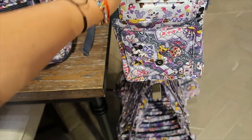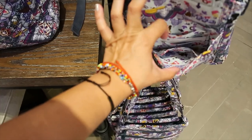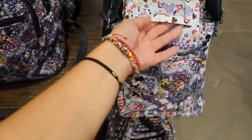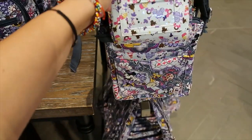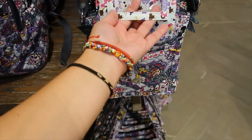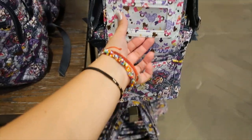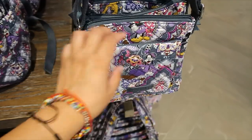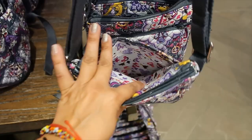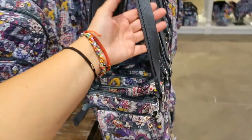It has a magnetic snap closure. Opening it reveals card slots and an ID window — though I'm not sure I like the orientation of the ID window. There's a separate compartment and a main one plus a back pocket. The strap is not removable but it is adjustable.